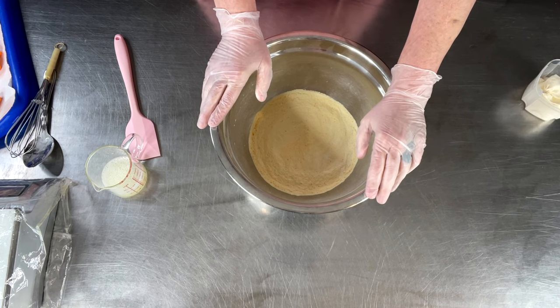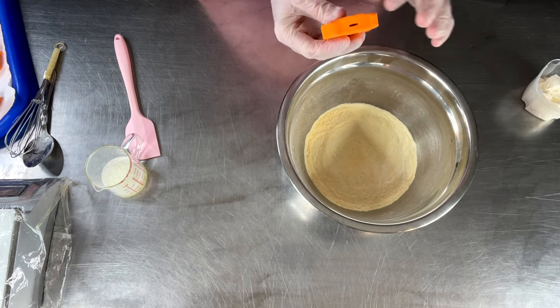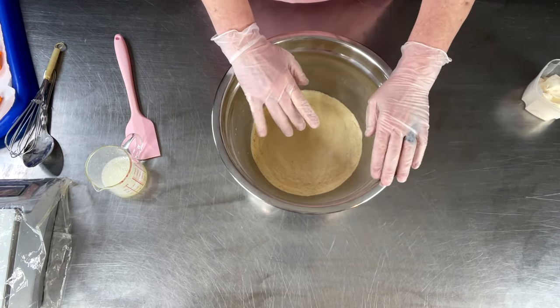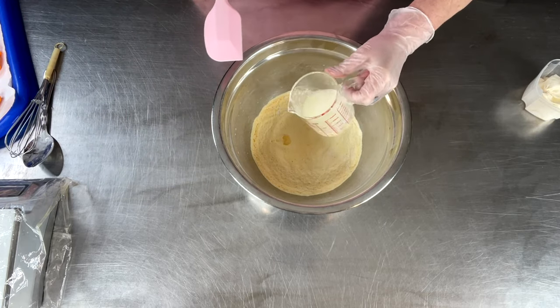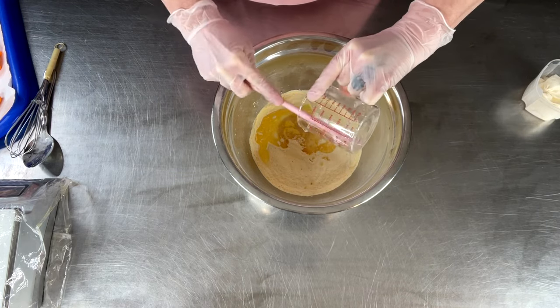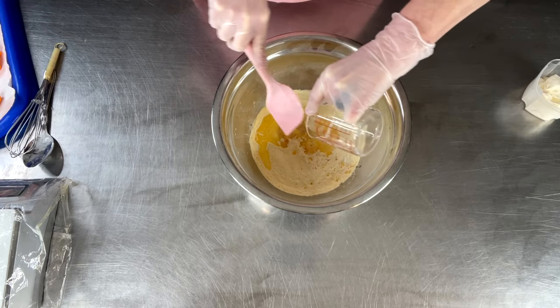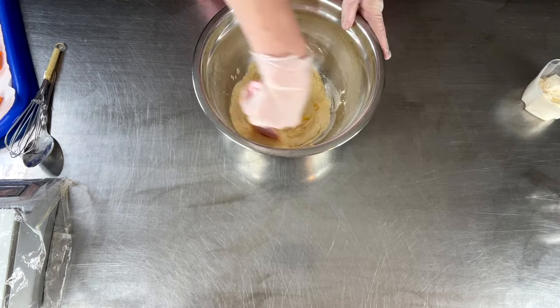I already took all the popsicle sticks out of the bottom of those because I didn't like them as a bubble wand, honestly. I have all the mix ready to go — just for the sake of time I've already combined all of the liquids into one vessel here. I'm not going to do things step by step, I just want to get everything incorporated.